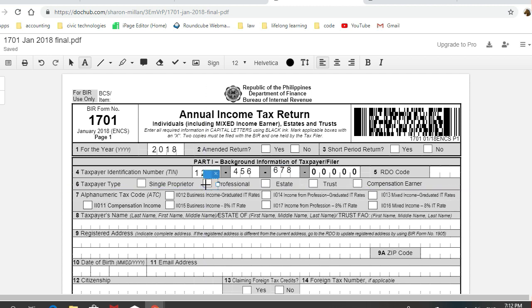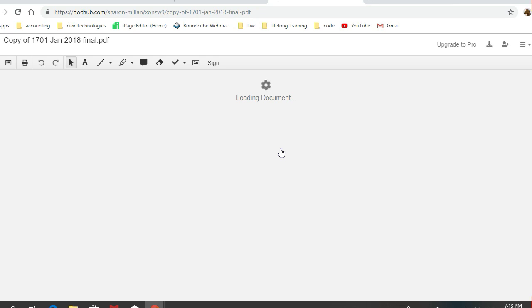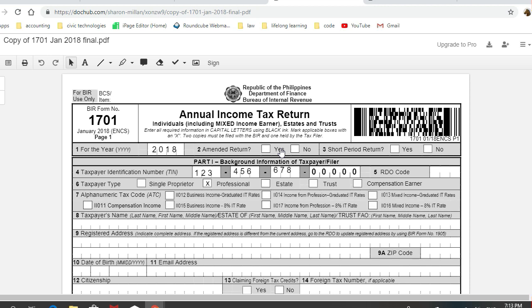This may be tedious at the start, but the beauty of this is that after you finish one set of this four-page annual return, you can make a copy and then just edit only the sections that are unique to your next client. The rest of the items you inputted, like the taxable year and other similar information, will be retained by your copy version. Hope this helps my fellow tax practitioners.